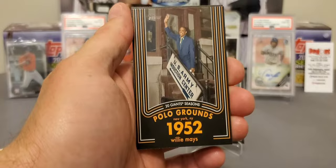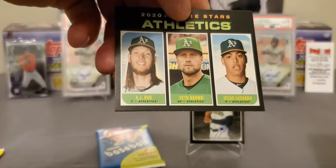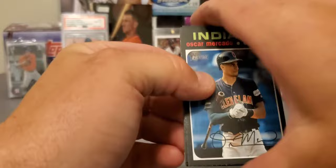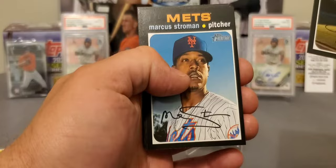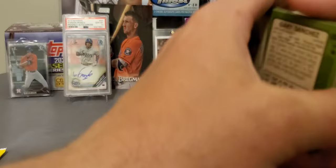You only get one or two of those Willie Mays inserts in a complete hobby box. AJ Puck, Lizardo — that's a good card. Don't be afraid at all to go buy these boxes, guys. I really enjoy opening these Mega Boxes, especially when you've got a good rookie class like we do this year. We didn't hit many rookies — any of the big names — but that's part of it. Will Smith. Gary Sanchez.